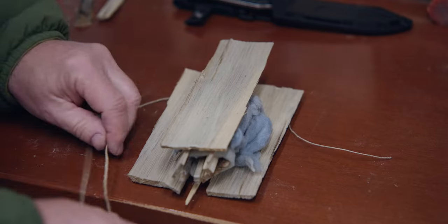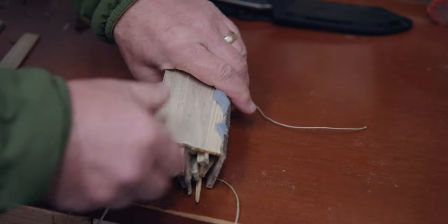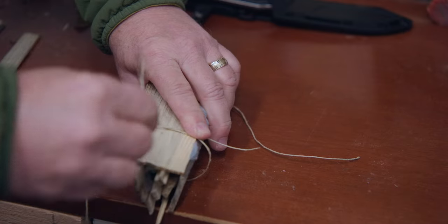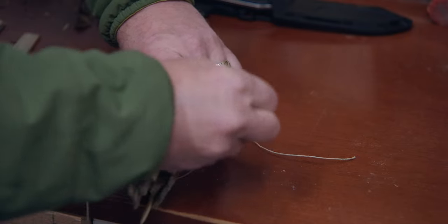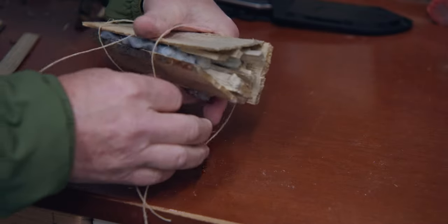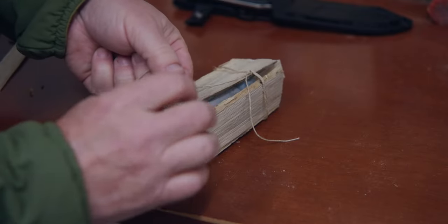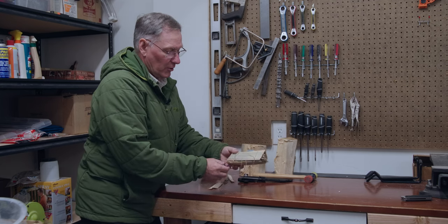Put one piece of twine there, another one underneath. Just pull those up and we'll make a knot right here. Okay, there's one. Let's tie the other end. These are times when you need an extra hand. There you go. We've got a dryer lint tinder roll ready to go.